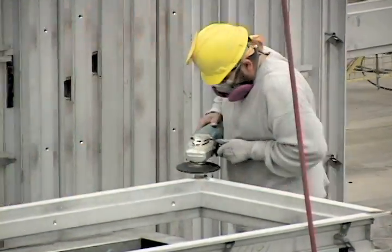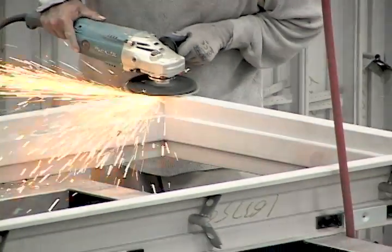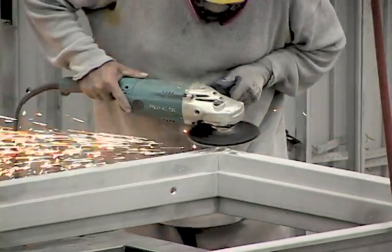Now the frame is ready for finishing. This is where the welds and the spot weld marks are ground and sanded. Then each frame is given a visual inspection and the final finishing touches are applied.